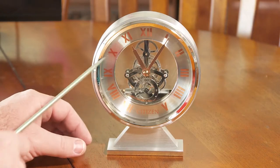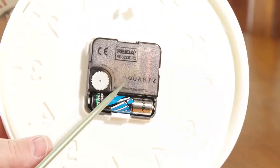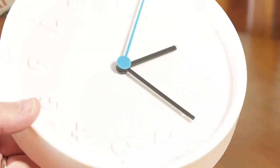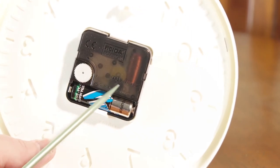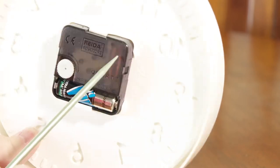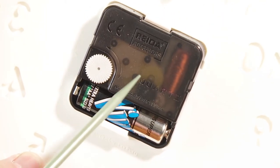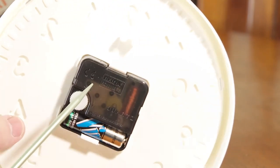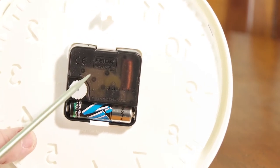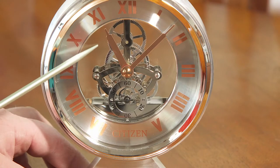It's got this skeleton design where you can see all the gears. Let me do a quick comparison — this is the standard quartz movement you see on a lot of clocks. This was a very inexpensive one I picked up at IKEA. With a standard clock, the battery and all the gears that make the hands move are self-contained inside a little box. With the Citizen, they've taken all those gears and moved them out where you can actually see them.